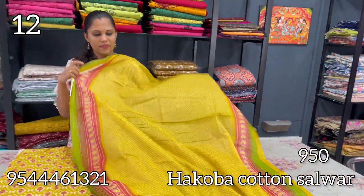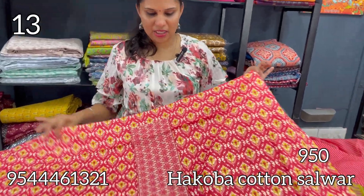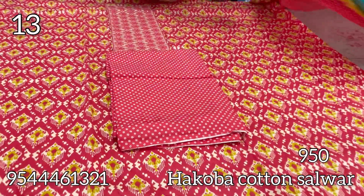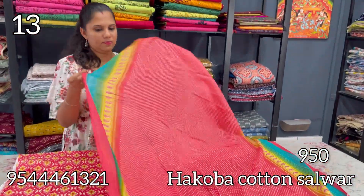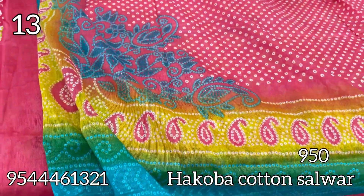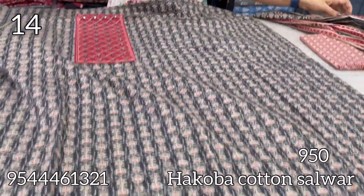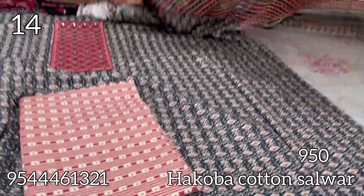This is a dark pink shade cotton pattern. The next shade is black and maroon with sequin embroidery work. The bottom is a maroon shade with a blue pattern.